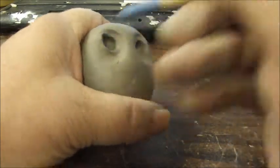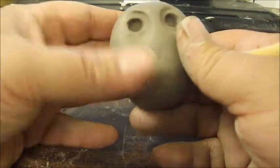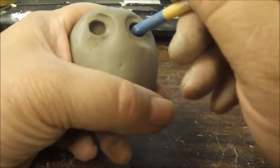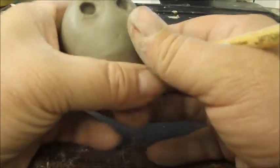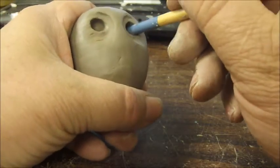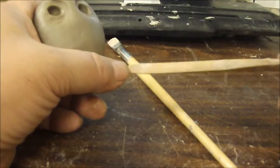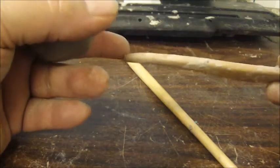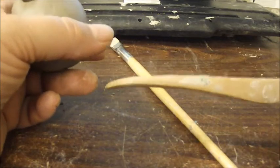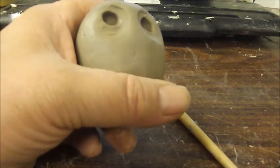I like to put the expression in the eyes, and I'm going to show you how I do that. If I'm going too fast for you, just pause the video and come back when you've caught up. When you're looking for your tools at the art store or craft store, try to get a tool that's shaped like this — especially this end here. I'll show you why in a minute.